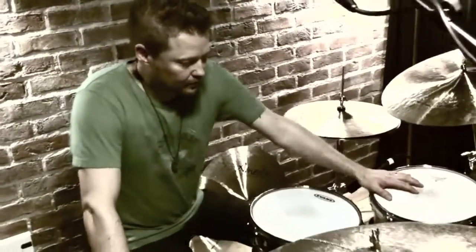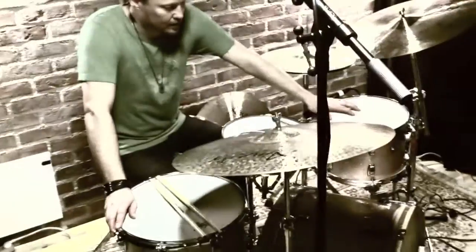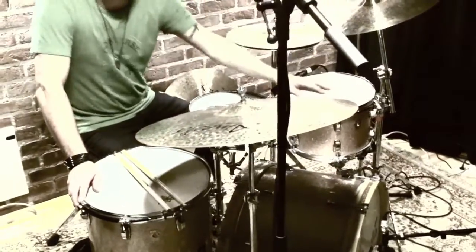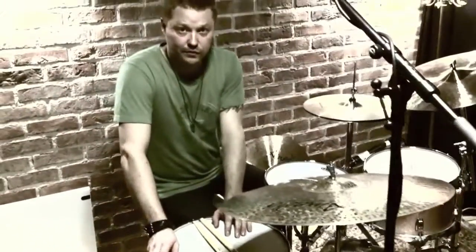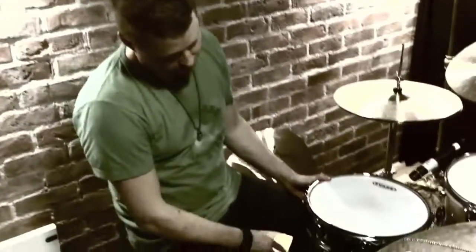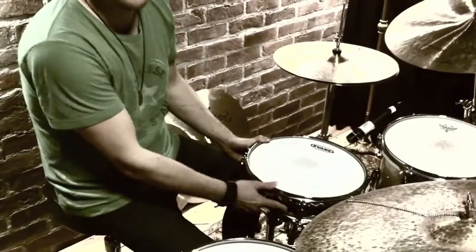Here is my drum kit. It's a Ludwig Classic Maple drums with a 22 inch bass drum, 12 inch tom and actually 15 inch floor tom. Today we have a snare drum from Ludwig also. This is a 13 inch piccolo snare. Black beauty, of course.